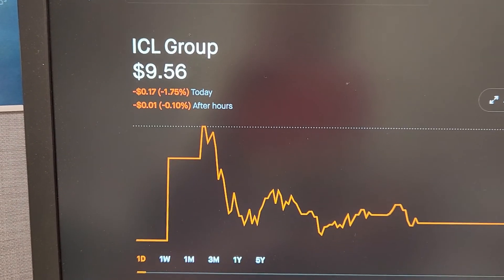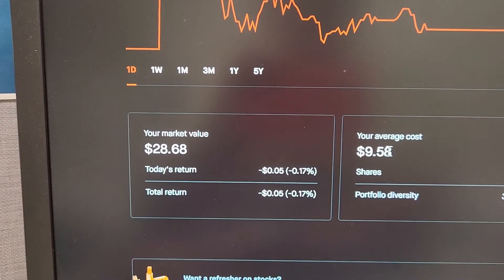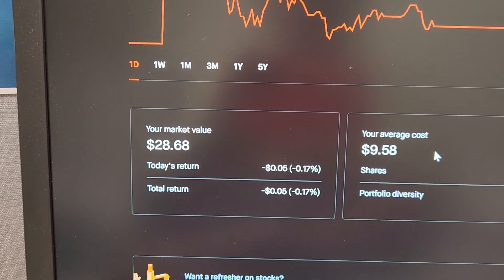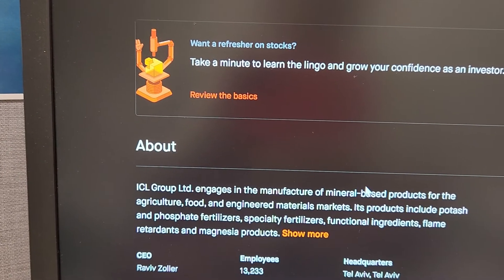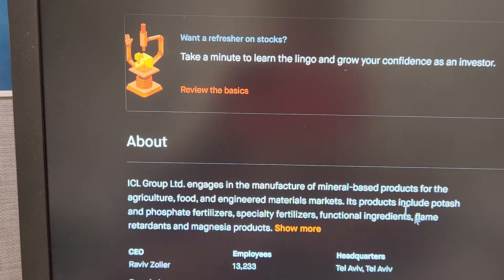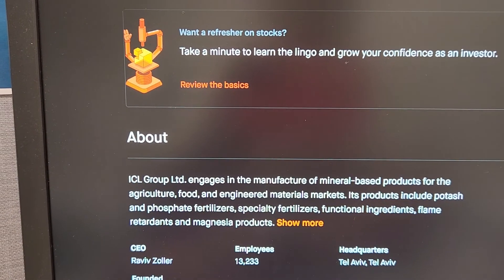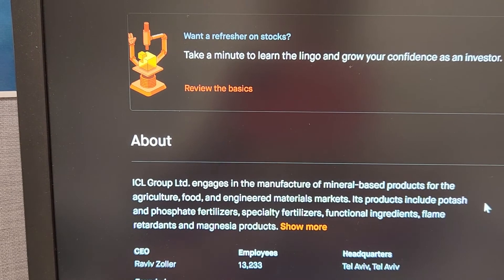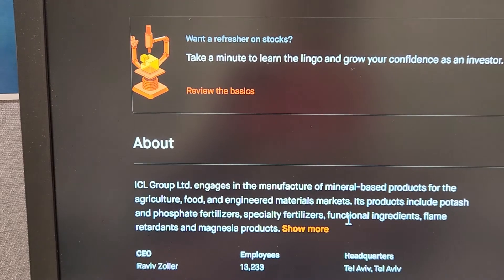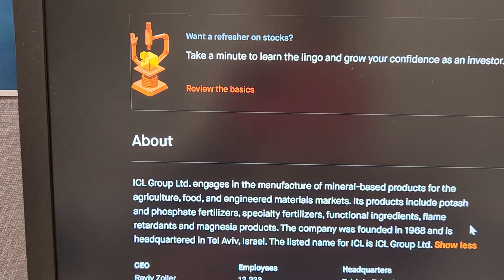So this ICL Group — the average cost is $9.58 a share, I own three shares. It's not doing real good right now, but this is one I've been following for a while. ICL Group engages in the manufacturing of mineral-based products for agriculture, food, and engineered materials markets. Its products include potash, phosphate fertilizers, specialty fertilizers, functional ingredients, flame retardants, and magnesia products.